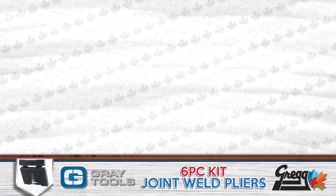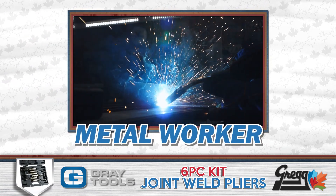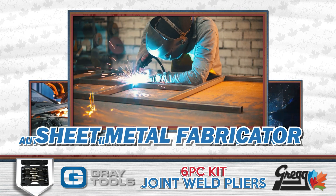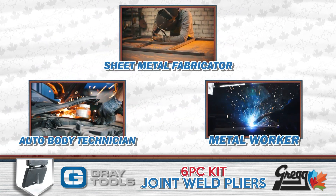This six piece kit will quickly become the best friend of any metal worker, auto body technician, and sheet metal fabricator by allowing them to quickly secure all types of joints easily and efficiently.